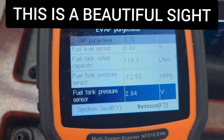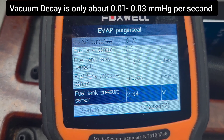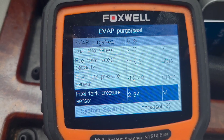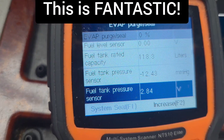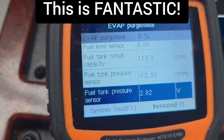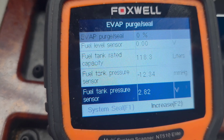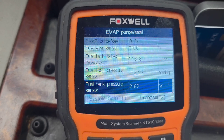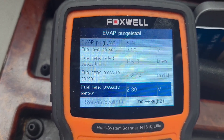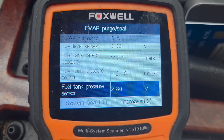This is what you want to see to validate your repair. If you had a much bigger decay — dropping like 0.20 to 0.50 per second or even more — that's a problem. This is a beautiful thing to see. Hopefully this helps you if you're struggling with an EVAP leak, because they're a real pain in the ass. You can fix them simply with some hose and some hose clamps. Have a great day.